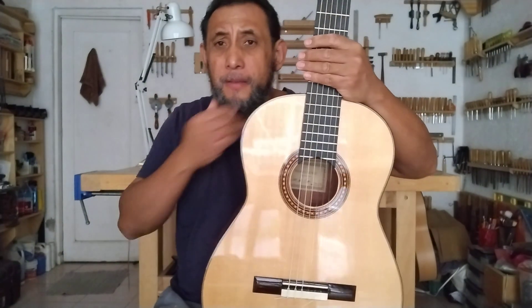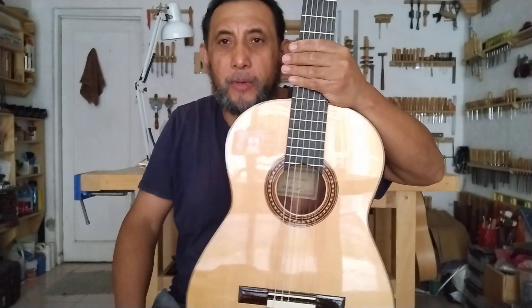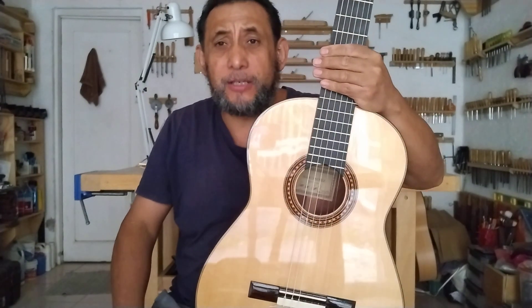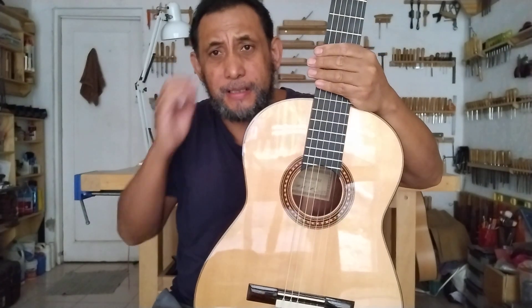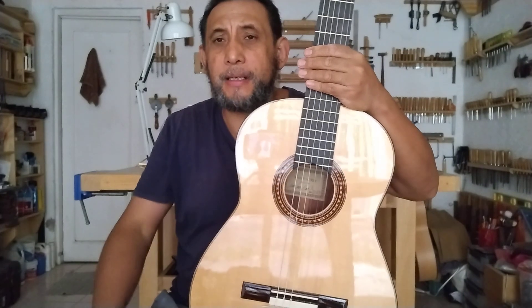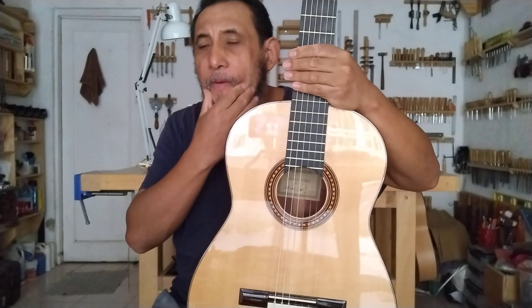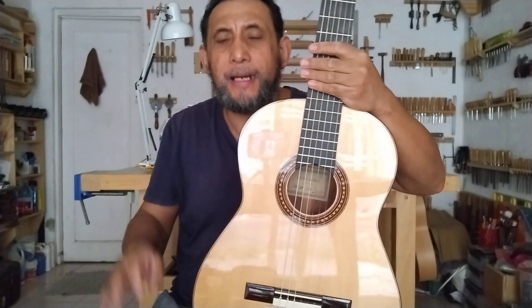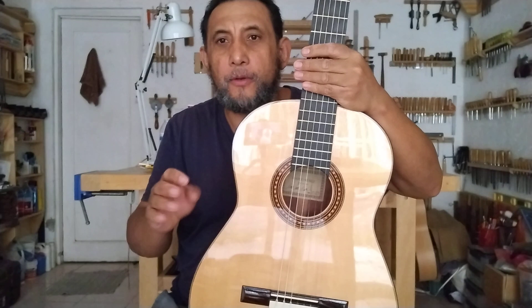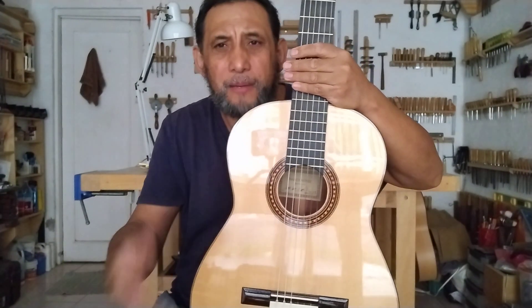Me gustaría mencionarles que esta es la guitarra que he estado empleando para la serie de videos de cómo localizar y pegar el puente correctamente en una guitarra. Es una serie de cinco videos y ya están cuatro subidos a una lista de reproducción para que la puedan consultar.